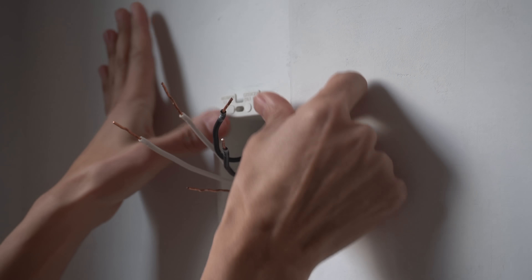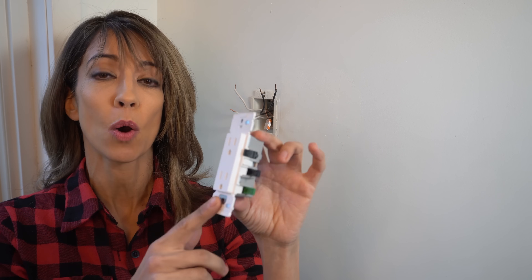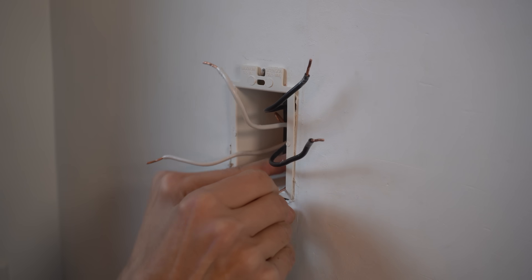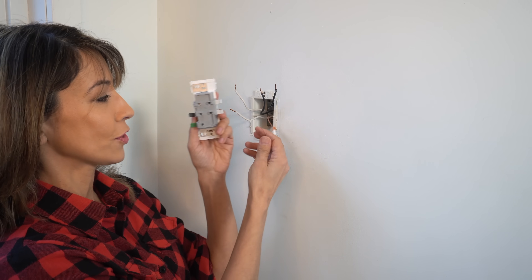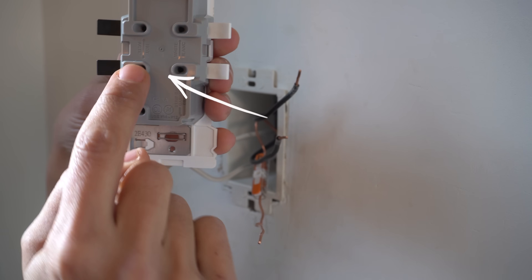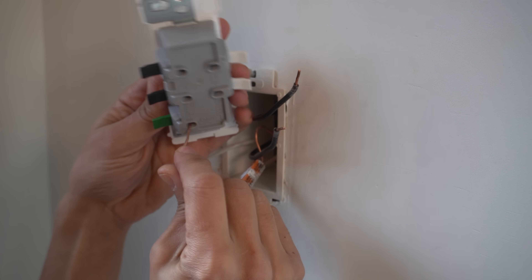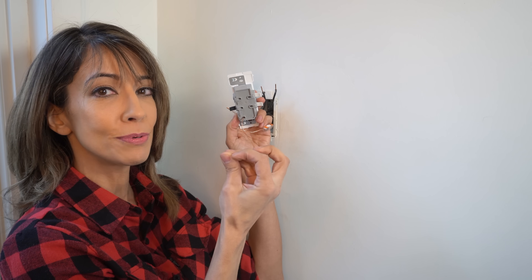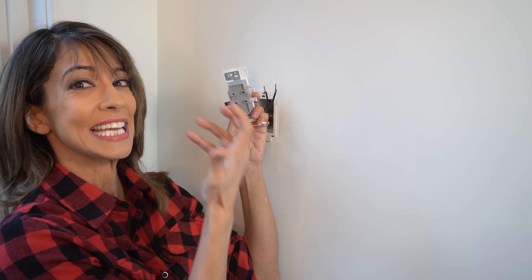To wire any type of receptacle, always start with the ground wire. I've extended my ground wire using a WAGO connector because it was too short. Grab your exposed copper wire — green is for ground — and the point of entry is the port at the back. Insert the ground wire into the outlet, push it in all the way, then close the lever. That click is audible so you know you've made a solid connection. Pull on it to confirm it's secure.